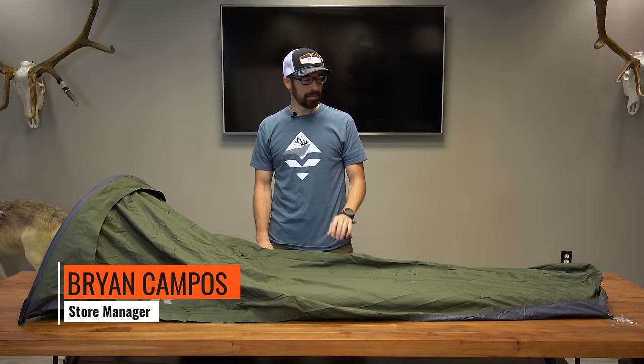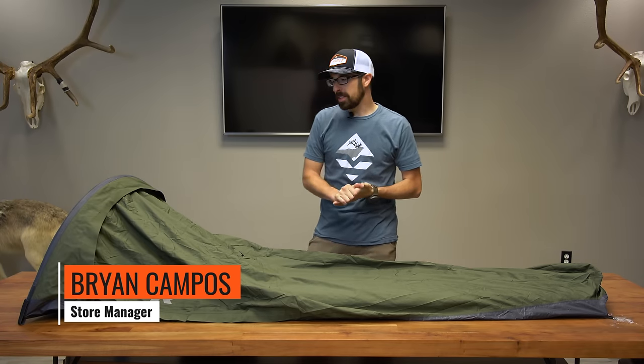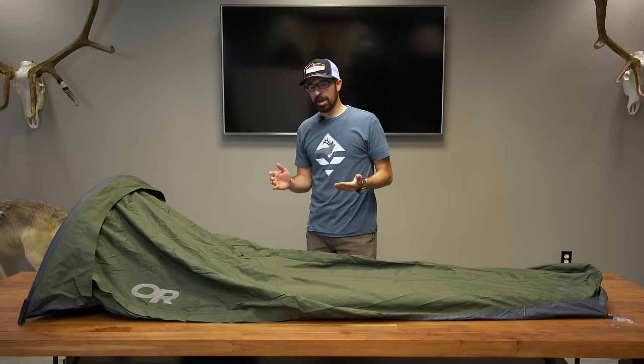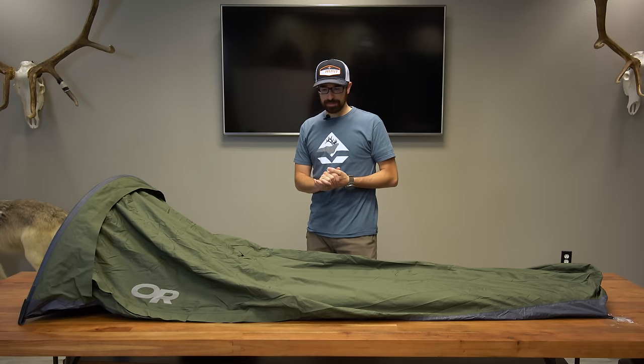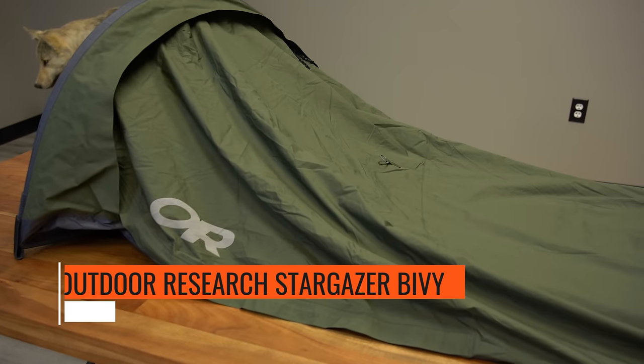Hey there, this is Brian with GoHunt.com and today I'm going to talk about the Outdoor Research Stargazer Bivy. This bivy is a great lightweight bivy that you can run in a lot of scenarios. I like it because it's lightweight, it's breathable, and it's waterproof.